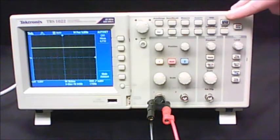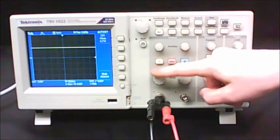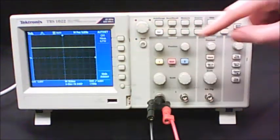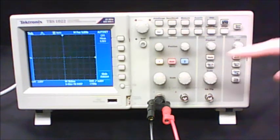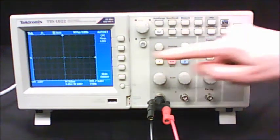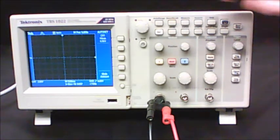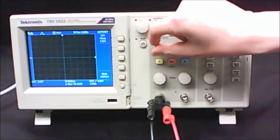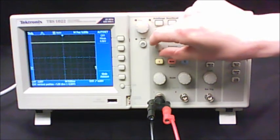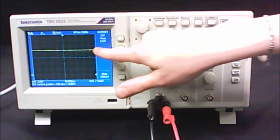The Auto Set button is not necessarily going to give you the exact values the lab manual wants. They ask you to change your volts per division to 2 volts. As soon as you do that, you may not be able to see your signal on screen. They also want you to set your time-base setting to 5 milliseconds. Then use your position knob to move the ground arrow down to the lowest dotted line on the screen, which allows you to see your signal again.